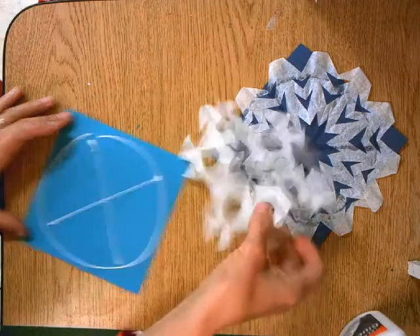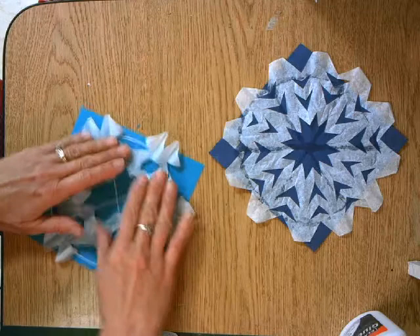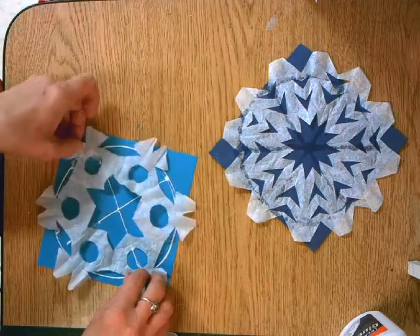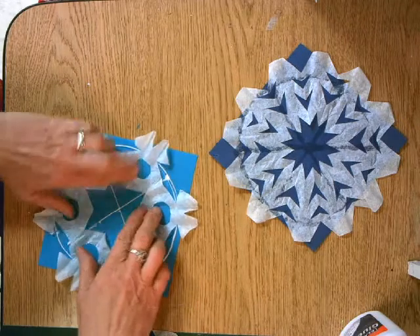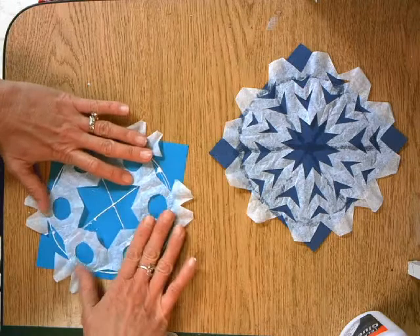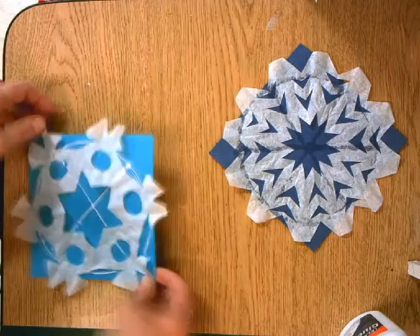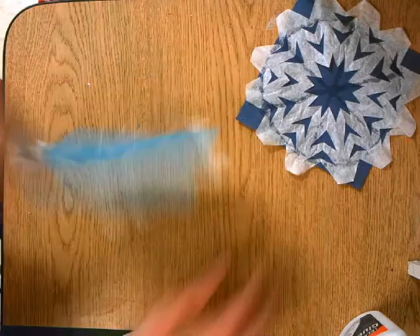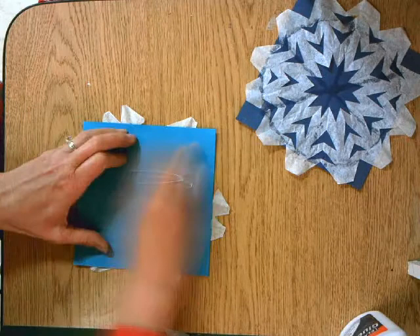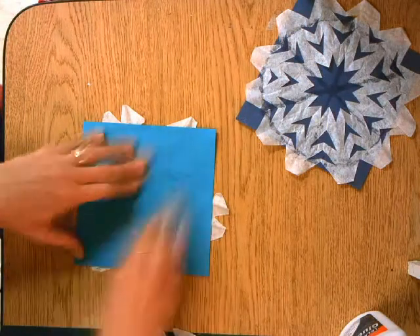Now we're going to place that snowflake down into the glue and kind of pull it out so that it flattens out your snowflake made out of that coffee filter, because the coffee filter still wants to kind of bend upward. Now that it's in place, I can turn it over on my table and rub so that the glue spreads out and really holds that snowflake in place.